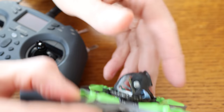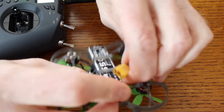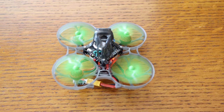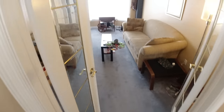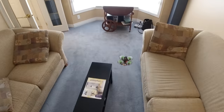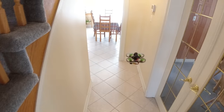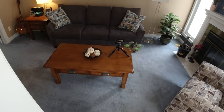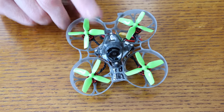Now let me show you footage of flying around the house and outdoors. First, add the battery, then power on the radio, then connect the battery — it's all ready to go. Hit the arm switch, take it up, and fly it around the house. I'm flying fast here to speed up the video, but this drone is super simple to fly. We did one loop and brought it down nice, right in front of the camera.